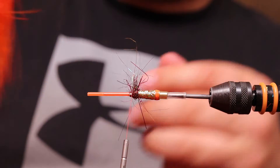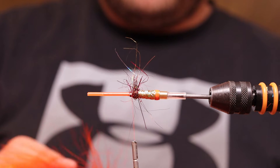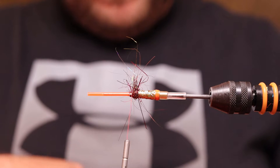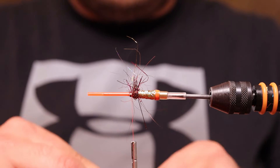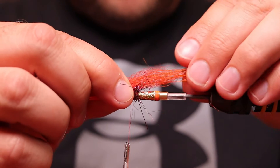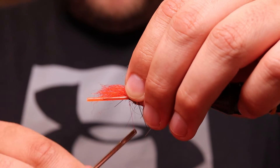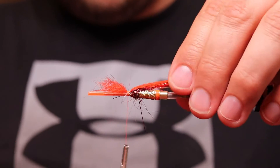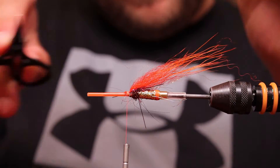Now I'm using hot orange polar bear — you can get all this stuff on sashaflyfish.no. I measure it to about two centimeters longer than the tube, lock it tight, and snip off the waste end.